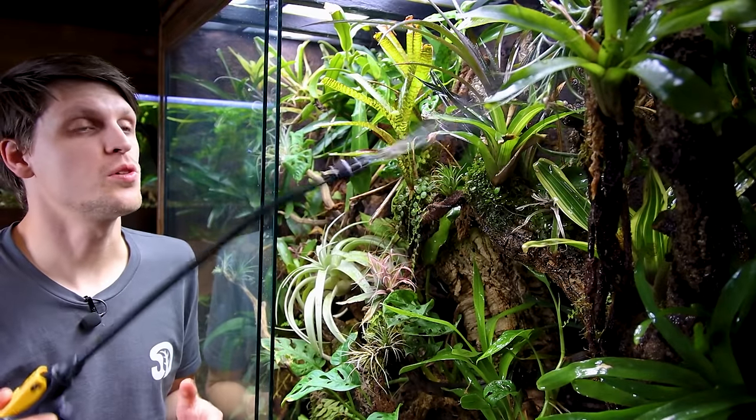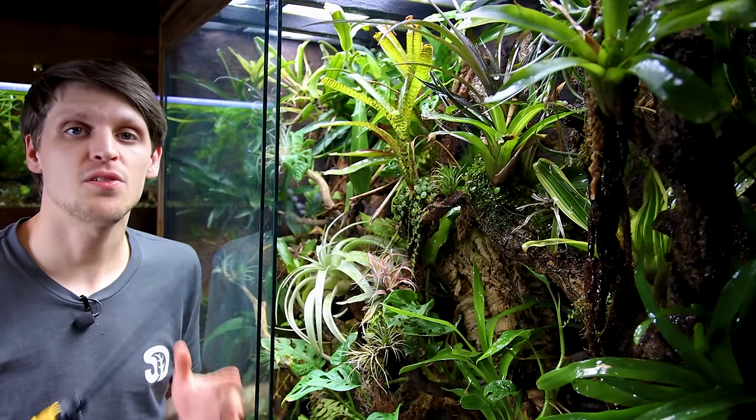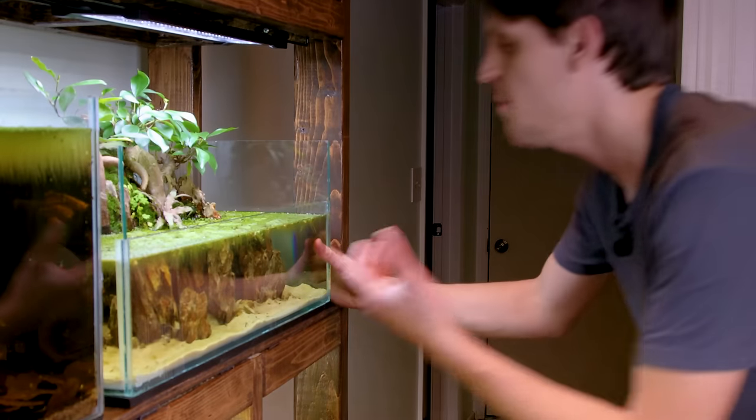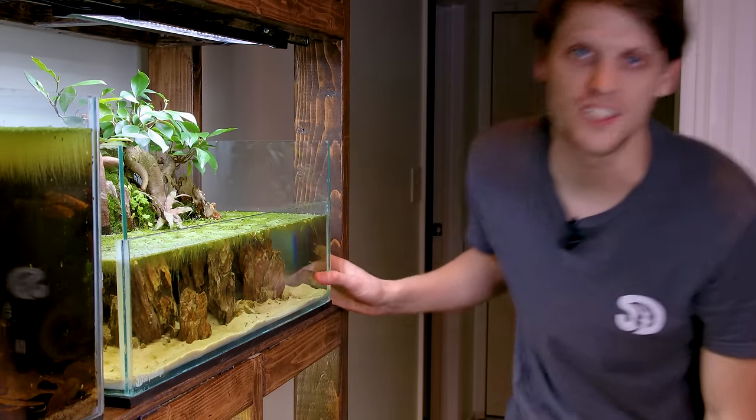If there's one thing that I really enjoy, which should be evident from the content that I produce on the channel, it's that I absolutely love alternative planting methods. I'm absolutely fascinated by it, and for me it's one of the funnest ways to create art, enjoy plants, and bring nature indoors.